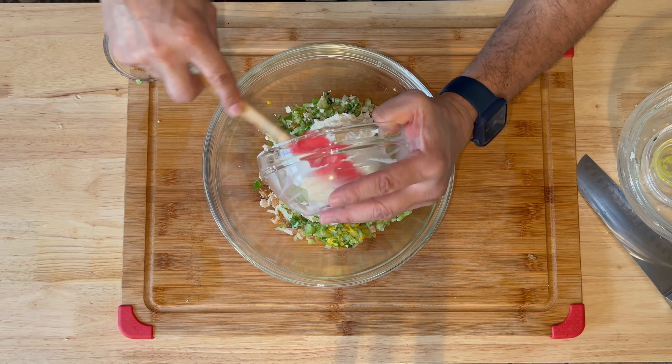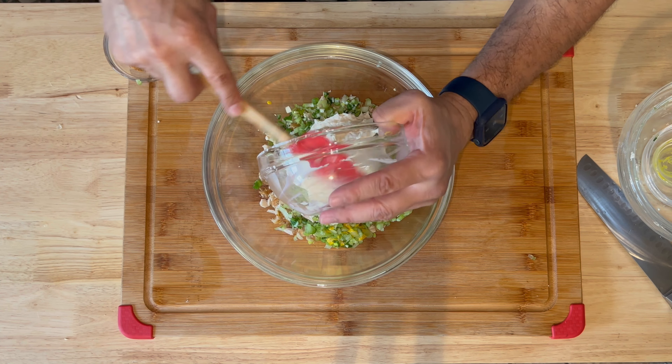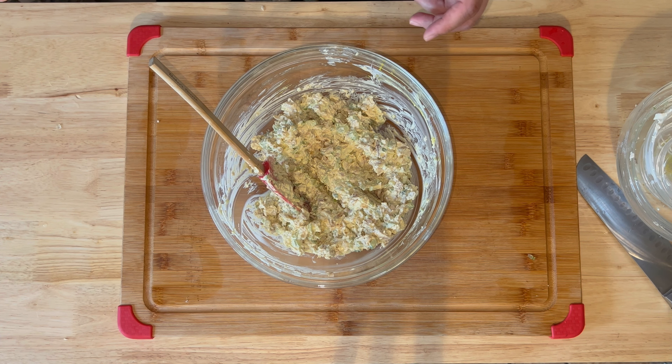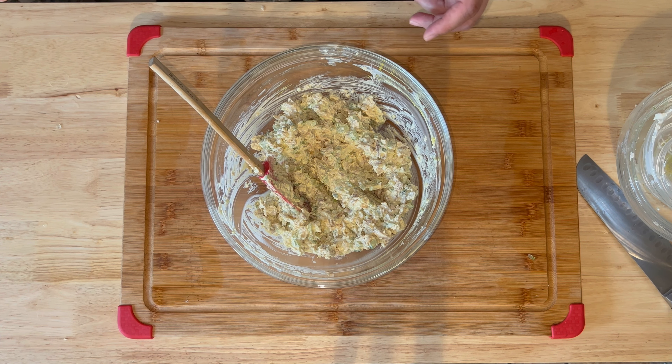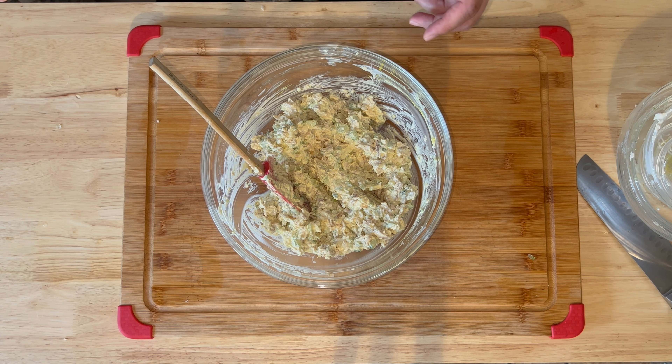To serve it, I like to use croissants. Some people like to use regular white Wonder Bread to make sandwiches, but for presentation and taste I just like the croissants. Let's go ahead and make some croissant sandwiches — we're going to take these croissants, just slice them down the middle, and add about a spoonful of chicken salad.